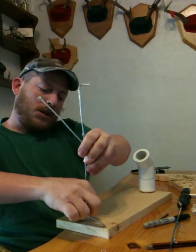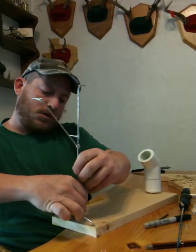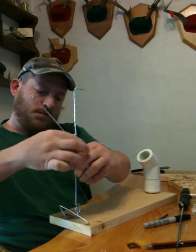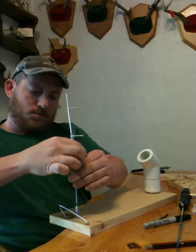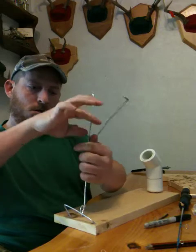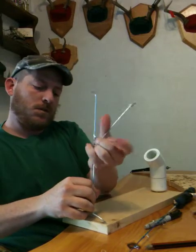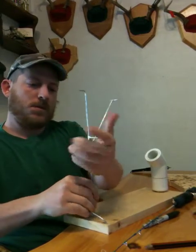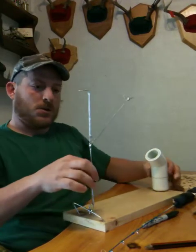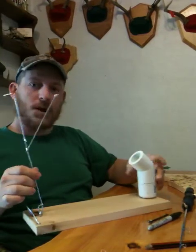Now comes the eyelet with the screw on the end. I screw this in — in hindsight I would have gotten some bigger eyelets with more aggressive threads, but as I said for the prototype I'm not going to be too fussy about it. So I screwed it in so the eyelet is squared to the PVC where the rod sits.